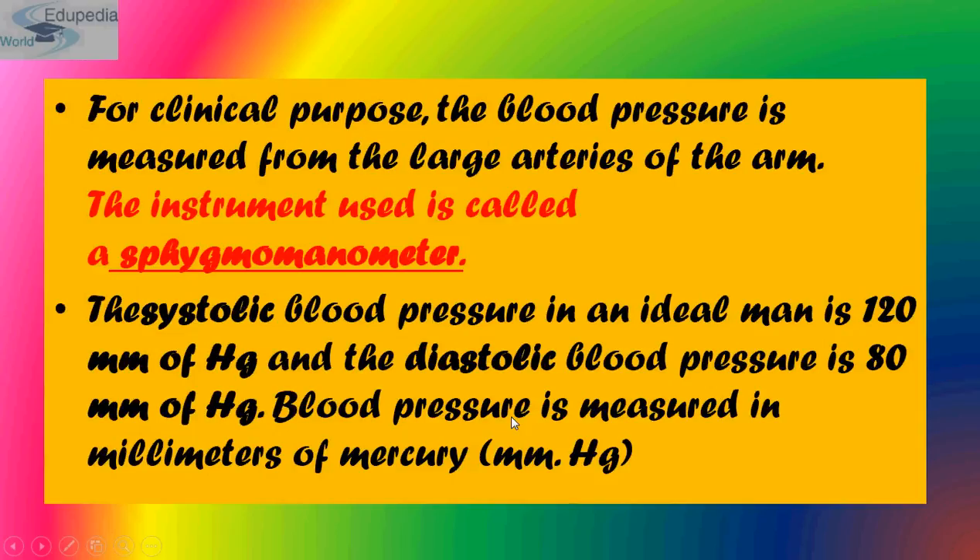For clinical purposes, blood pressure is measured from the large arteries of the arm, which is the brachial artery. The instrument used for measuring blood pressure is known as the sphygmomanometer. The ideal systolic blood pressure is 120 mmHg and diastolic blood pressure is around 80 mmHg, measured in millimeters of mercury.